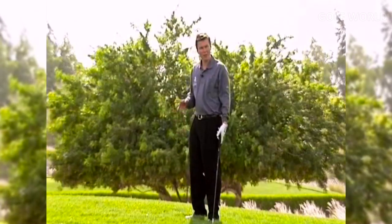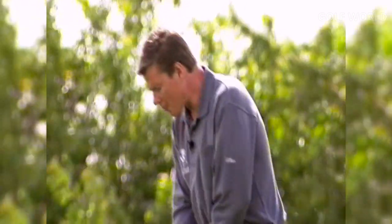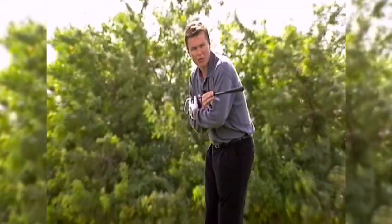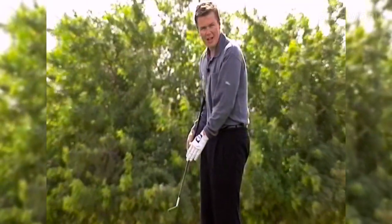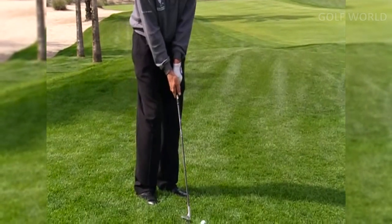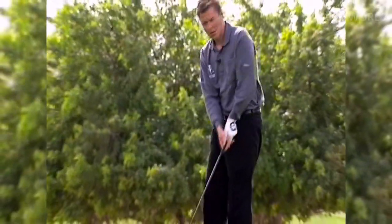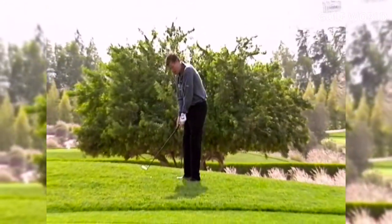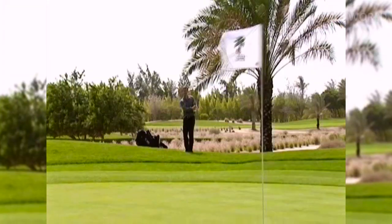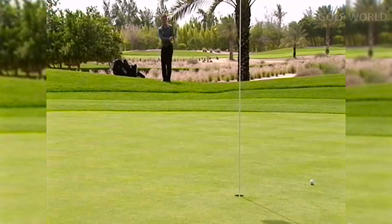When I'm taking my address position, with the club face so open, I know I must make a corresponding change in my alignment. To offset the very open club face, I'm going to aim my body the corresponding amount to the left, so my body alignment neutralizes out the very open club face. Set the club face, take your grip, aim off to the left, and then let it go. If you open up the club face that dramatically, you must aim and swing to the left.